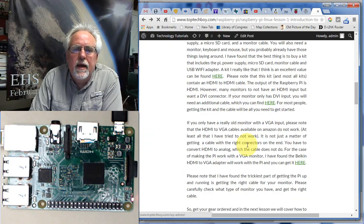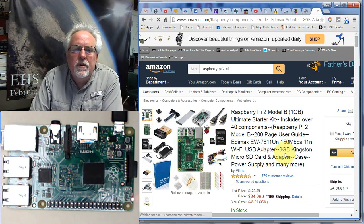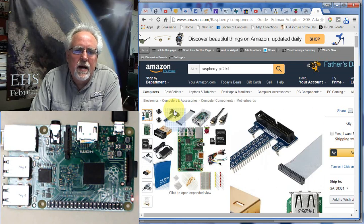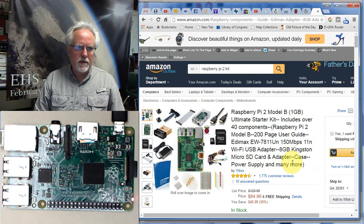In the end what I recommend is get the kit. You could try to put these things together on your own, but by the time you get it all together you're probably going to pay as much or more as getting it all at once. What I can say is I've worked with these things and they actually work — the power supply works, it's a good SD card, the case is nice, and you've got these breakouts. So this is the gear we're going to be using in these lessons.